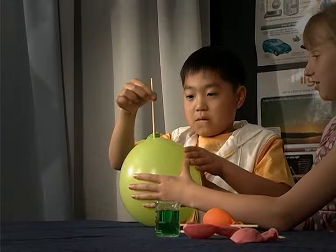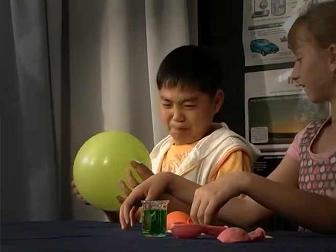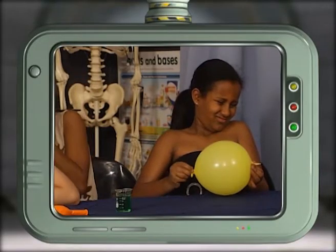See how many times you can pierce the balloon with the stick without popping it. Now go out there and amaze your friends.